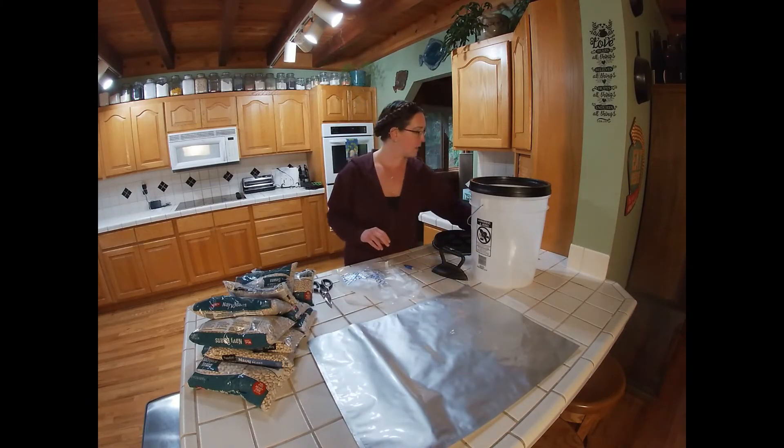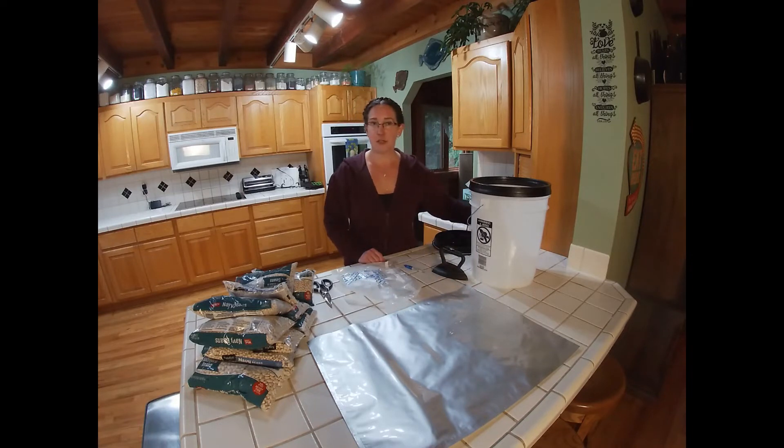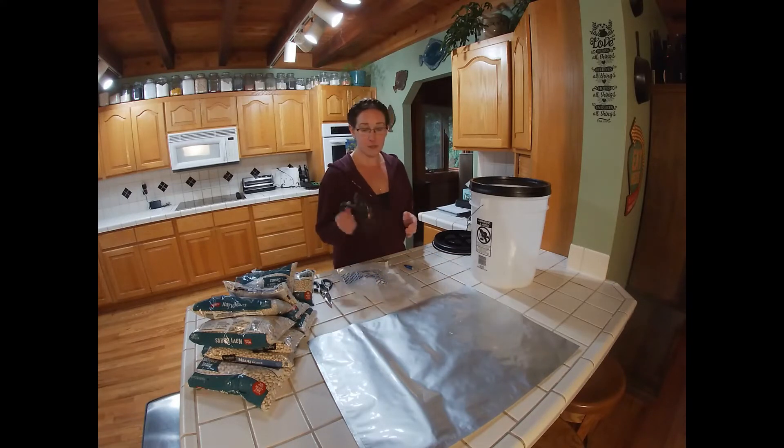Over here I have a flat iron for hair, but I don't use it for my hair — I use it for sealing mylar. Alternatively you could use an iron that you iron your clothes with. I always recommend keeping a cast iron iron because if we don't have electricity and you need to reseal your food bags, it would be nice to have one of these around. Obviously this one is decorative, but it would work in a pinch too.